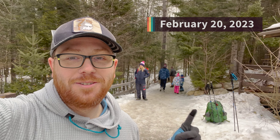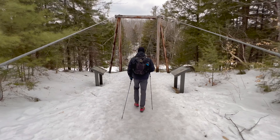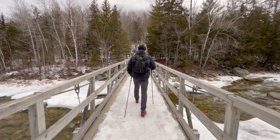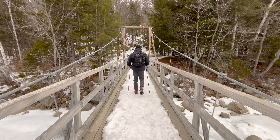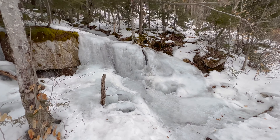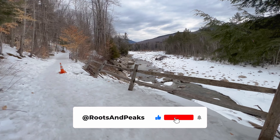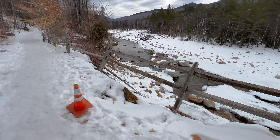But right now this is all frozen so that's a little bit sketchy. A lot of open water - February 20th and still this much open water. There are cool areas along Lincoln Woods, definitely make sure to stop and see it. And look out for the cones - don't want to fall off.